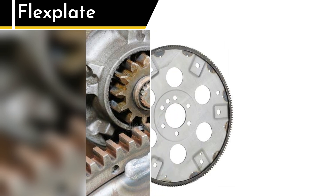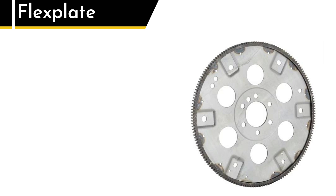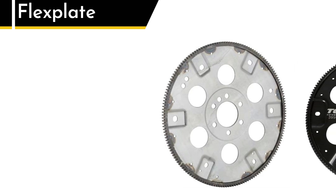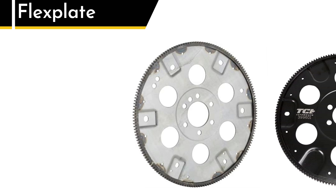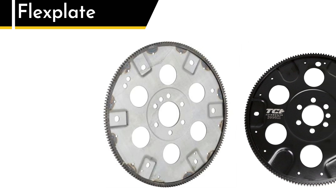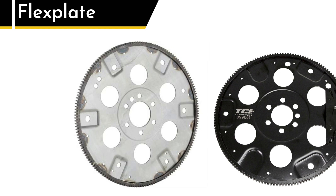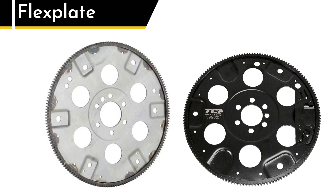Sound familiar? It should, because up to this point the flywheel and flex plate seem pretty similar. But here's where things get interesting. The flex plate is designed to, well, flex. It's thinner and lighter than a flywheel because it needs to handle the changing rotational speeds of the torque converter without breaking. It's less about storing energy and more about being a sturdy middleman between the engine and the transmission.